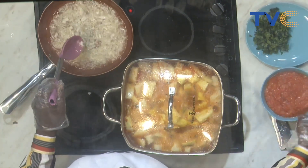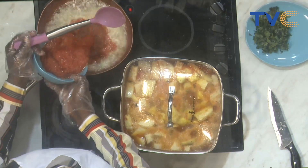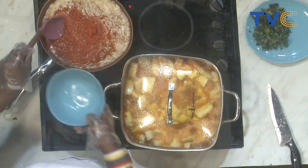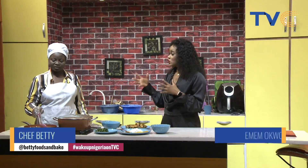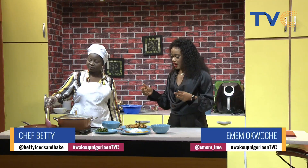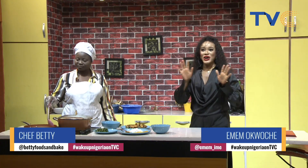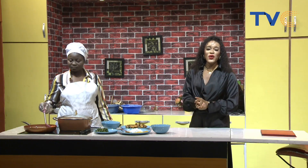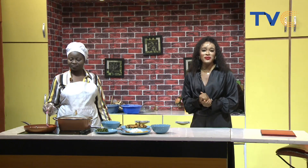We are going to be making the sauce, and the scent leaf is going into the yam porridge. We are pretty excited about this morning's recipe — it's coming together very, very nicely. We are going to wait for our tomatoes and pepper to cook well, then in go the seasonings and our fish, and breakfast is ready. If this is something you're going to be making, please let us know on all our social media platforms at TVC Connect. Don't forget to use the hashtag WakeUpNigeria on TVC.